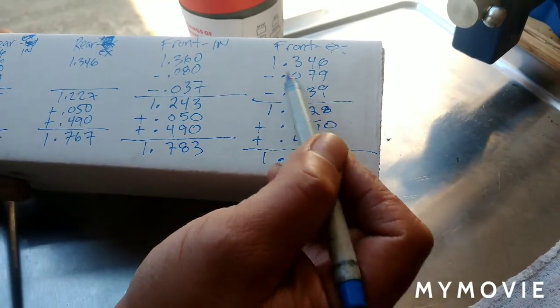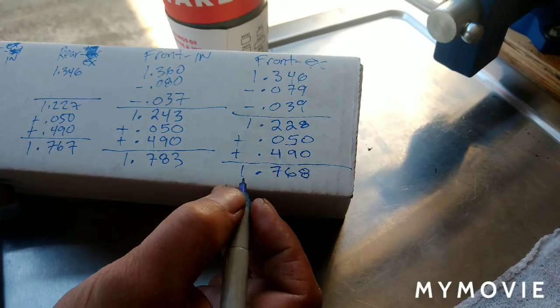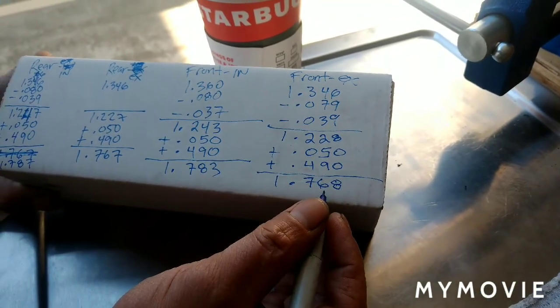We did the same thing for the front exhaust - same numbers, same math. My coil bind for the exhaust is 1.768.